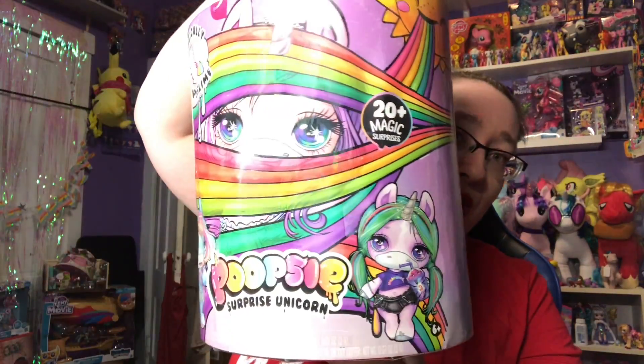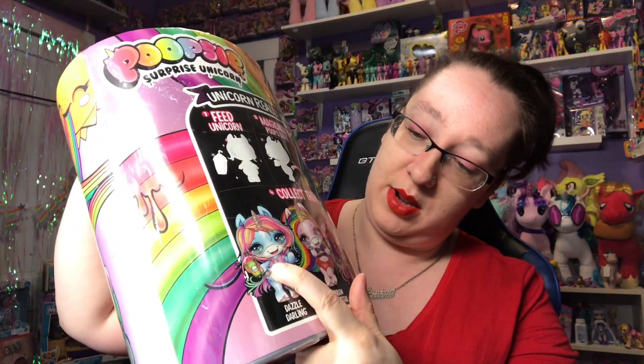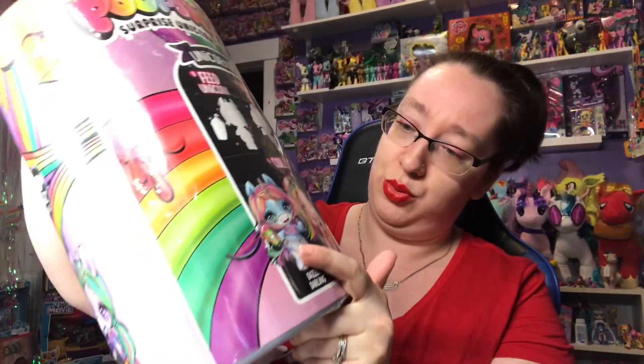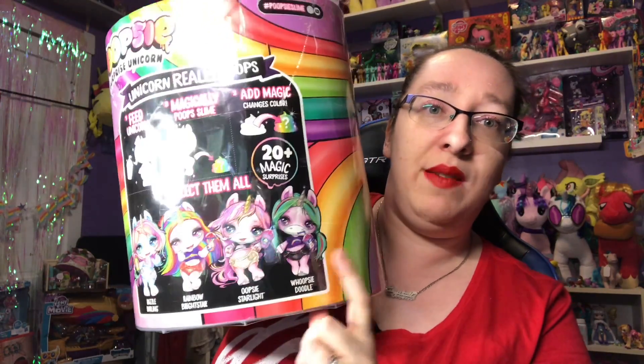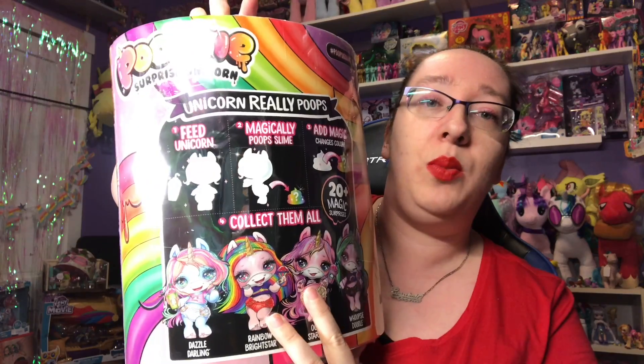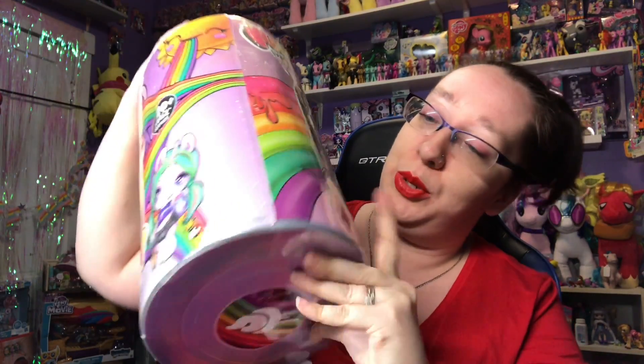Here is the Poopsie. Wave 1 was these two in the middle here. In Wave 2 you get either this one or this one. I really wanted Wave 1 because I absolutely adore pink and rainbows, but that's okay. It comes with a unicorn and 20 magic surprises.